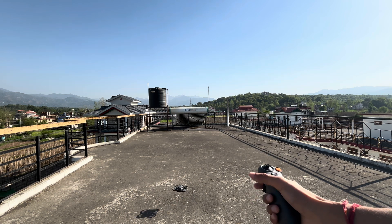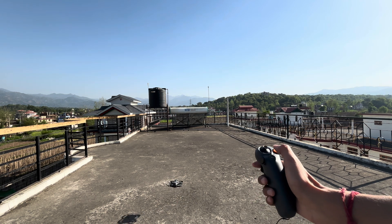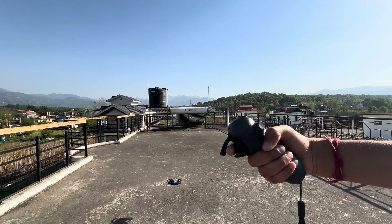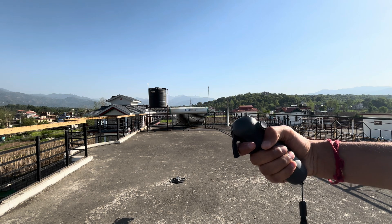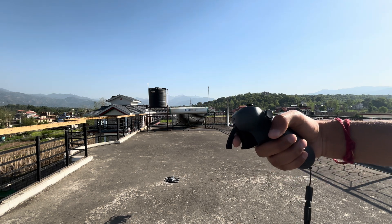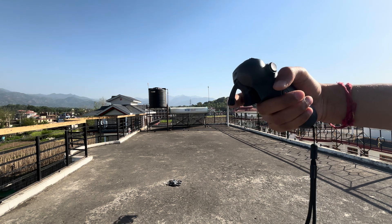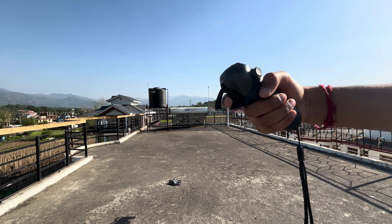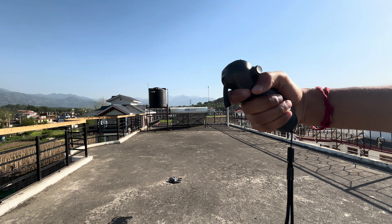Now it's started. Let me pause this here. Here you can see we have the speed button. So if you want to go forward you need to pull this, if you want to go backward you need to push this — like outside here. For backward like this, for forward you have to press it like this.